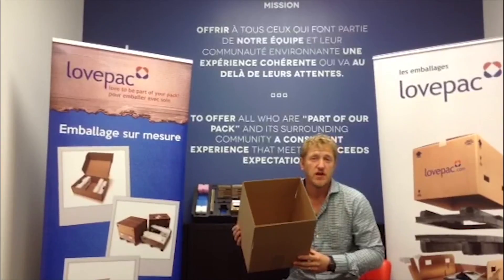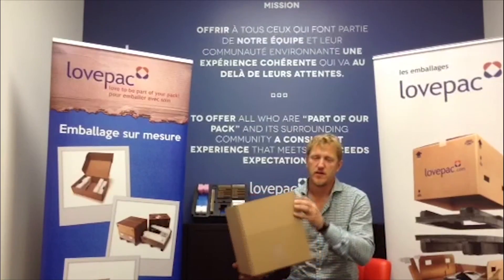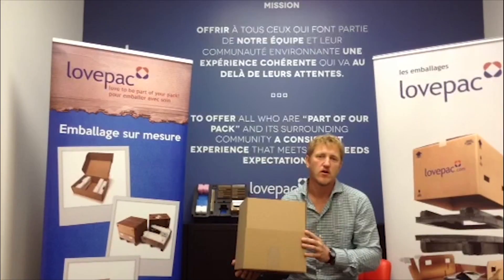This box can be made in any size you want off a press without any tooling, and that's the great thing about the RSC — you can make the scores and slots without any tooling at all. All we do is adjust the knives on our press.